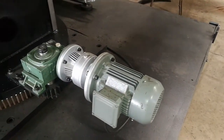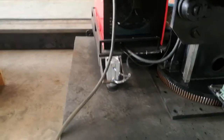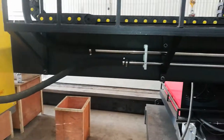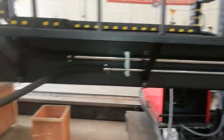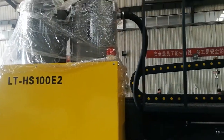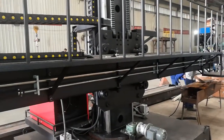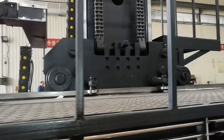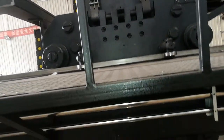Cement motor. Flux recovery tube. This is a wire reeling.